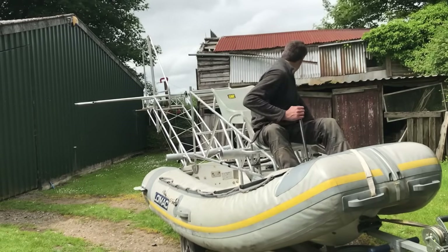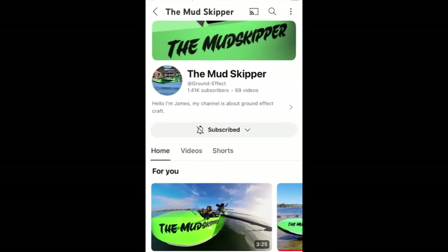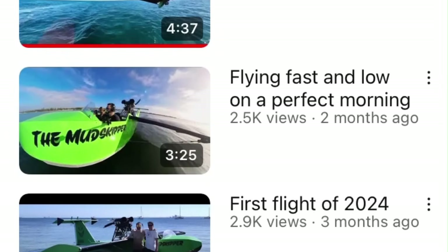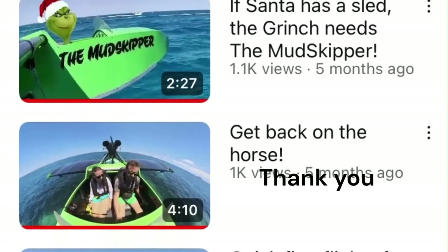A big thank you goes to James Greenberger for all his assistance on the Sea Crano Flyer — name to be confirmed. I've had a lot of contact with him, and if you haven't seen his channel yet, there are some really inspiring flight and build videos all about his fantastic Mudskipper.